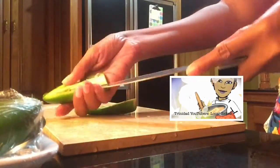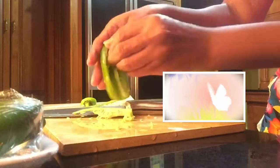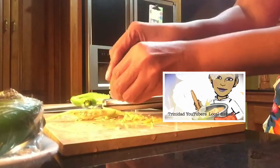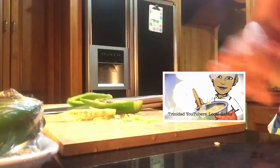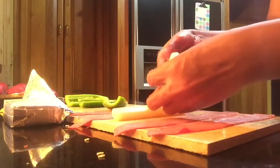I am going to remove all of the seeds and make sure all the membrane is properly removed. If you know you cannot handle too much heat, please use gloves. Once all is removed, we are going to start to put our poppers together. All the membranes, seeds, and everything has been removed.